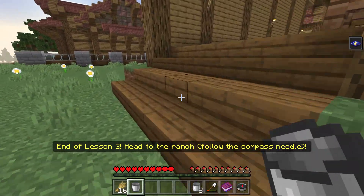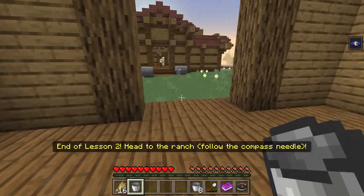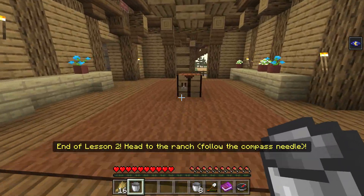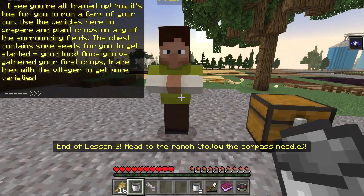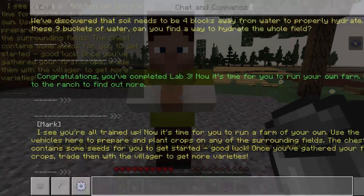Is this where we need to go? We need to make a left. There's a guy over there — is this the ranch? It's Mark. I see you're all trained up. Now it's time for you to run a farm of your own. Use the vehicles here to prepare and plant crops on any of the surrounding fields. The chest contains some seeds for you to get started. Good luck. Once you've gathered your first crops, trade them with the villager to get more varieties.